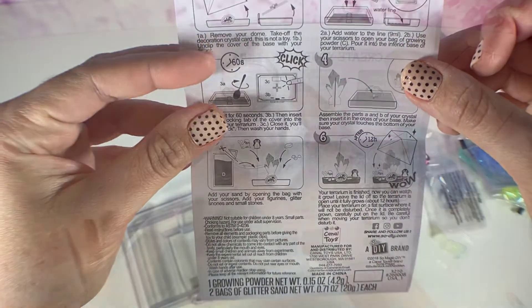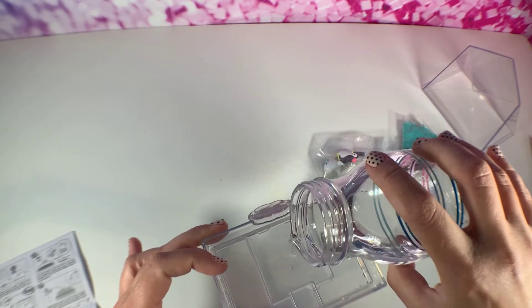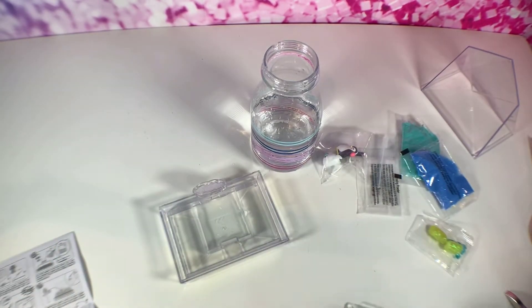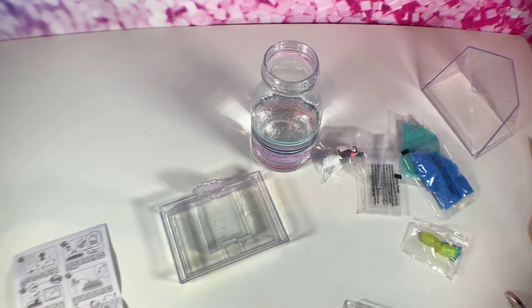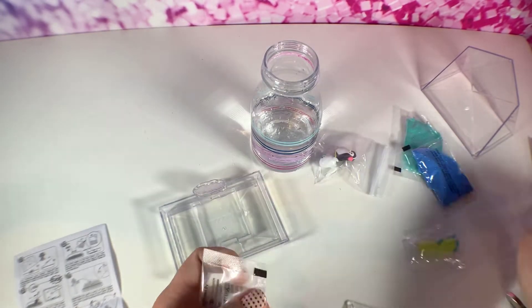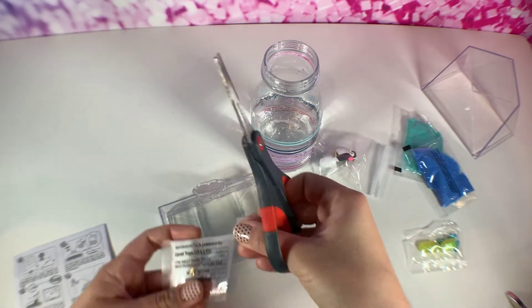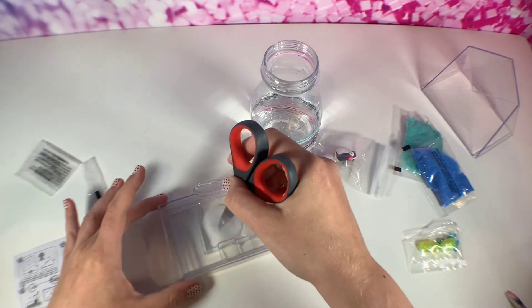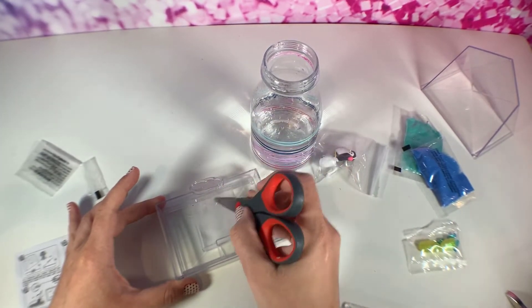Step two: add water to the line, so you're going to want to pour the water in up until that fill line right there. Then pour in the powder and give it a stir — just use a spoon and stir for about 60 seconds.